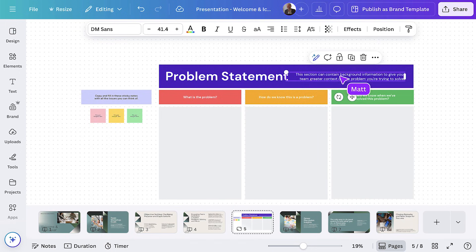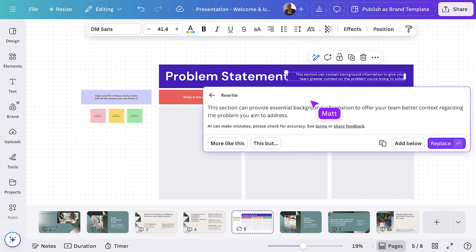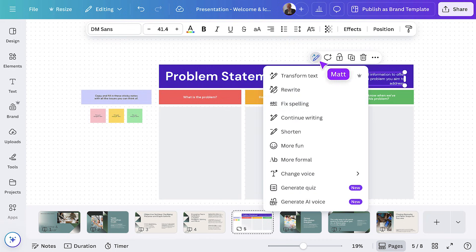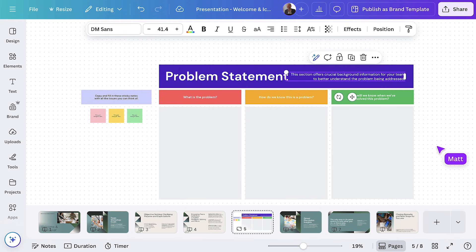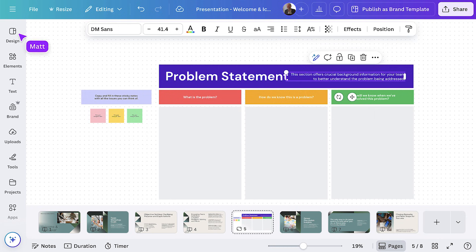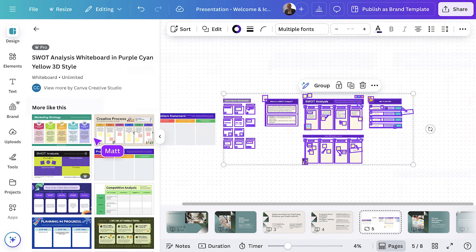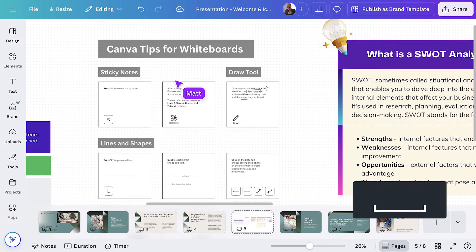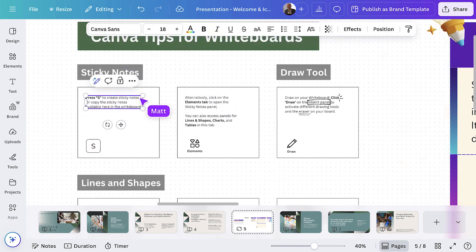Let's use MagicWrite to change this so our purpose is clear. That's good, but long — let's make it shorter. Perfect. After the team has defined the problem, we'll conduct research on competitors and seek inspiration from other events. Let's find another template. This one will work. It comes with a list of tips for using whiteboards. I'm going to make a few tweaks and customize this list for my team. That's better.